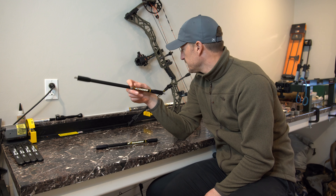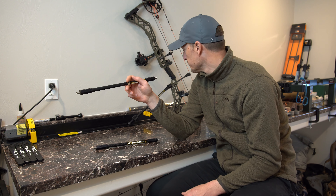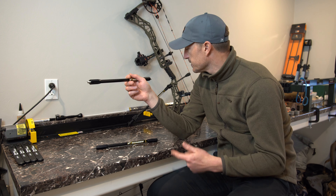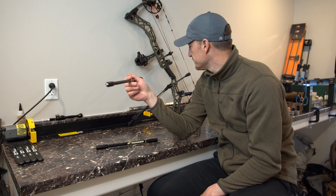For me, that's kind of where I've settled. I'll probably end up hunting spot-and-stalk antelope, deer, and also elk with that 15 inch front bar.